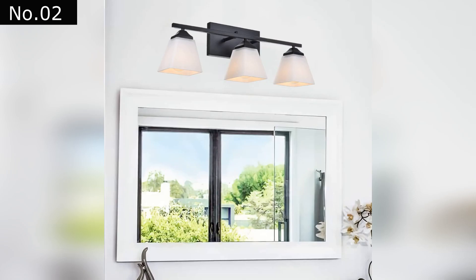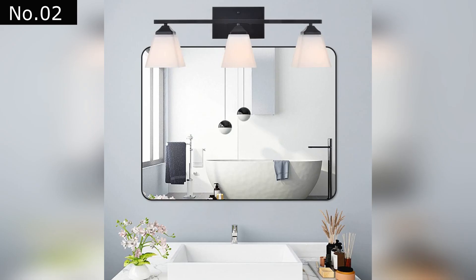This wall light features three glass shades that are classic and clean. The E26 base bulb is suitable for use with the most commonly used incandescent, halogen, and LED light sources. It has a built-in dimmer switch.